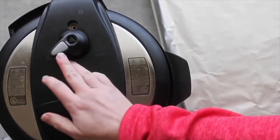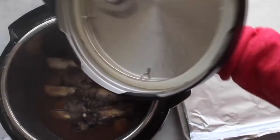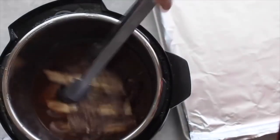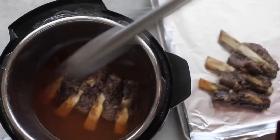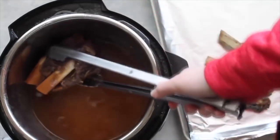I let this recipe do a slow release, meaning I let it release on its own. The smell of these things is amazing. Take some tongs, pull them out, and put them on a foil-lined cookie sheet — lining it with foil means cleanup will be a breeze. Before your Instant Pot is done cooking, go ahead and preheat your oven to broil, about 550 degrees.